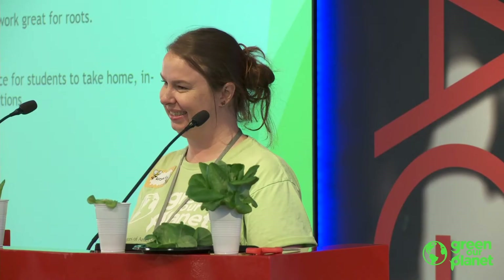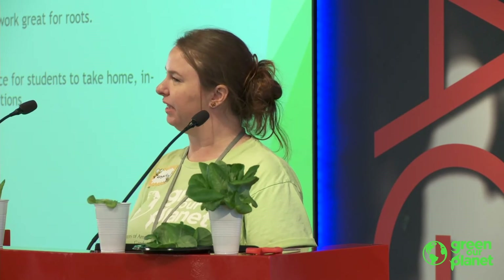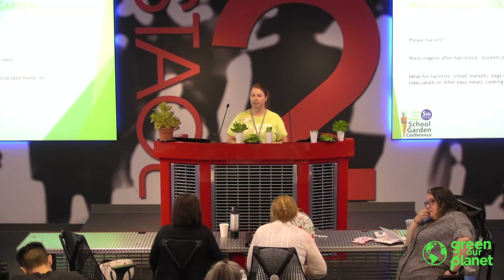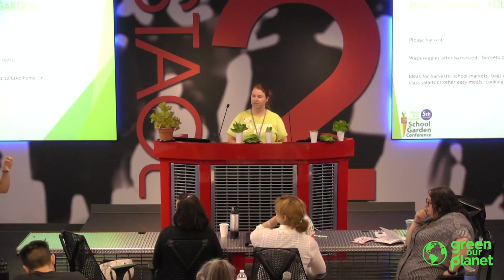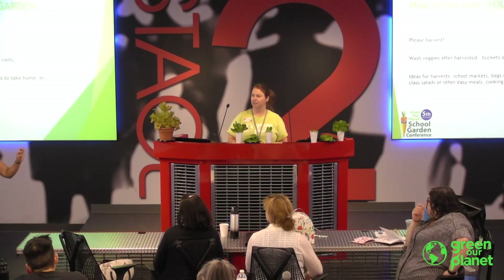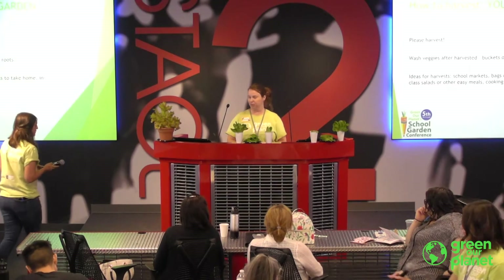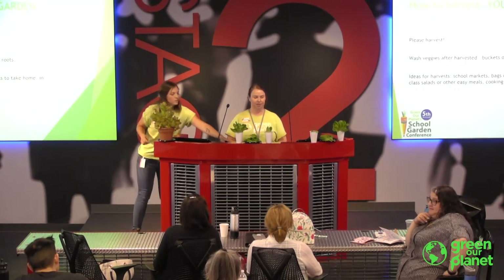Question about potato grow bags. Farmer Danielle has experience with those — ordering five-gallon grow bags from Amazon and using the same idea. Fill them about a third of the way with soil, put your potatoes in, cover them with a very little bit of soil, then they start to grow and you just keep covering with more and more soil so they develop more roots. When the leaves die off, they're ready to harvest. Easy to dump out — you don't have to worry about damaging your soil structure. Dumping out soil growing potatoes is way easier than trying to dig out wherever they're growing.